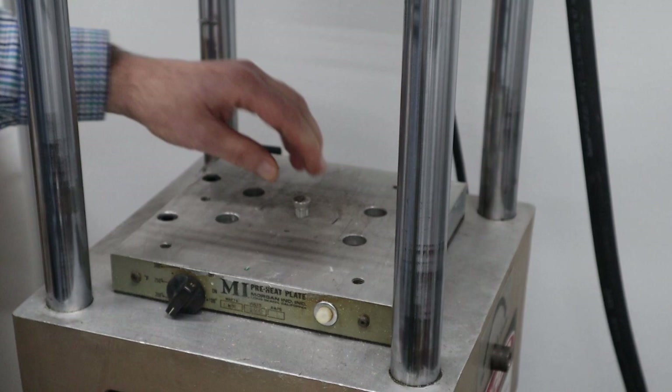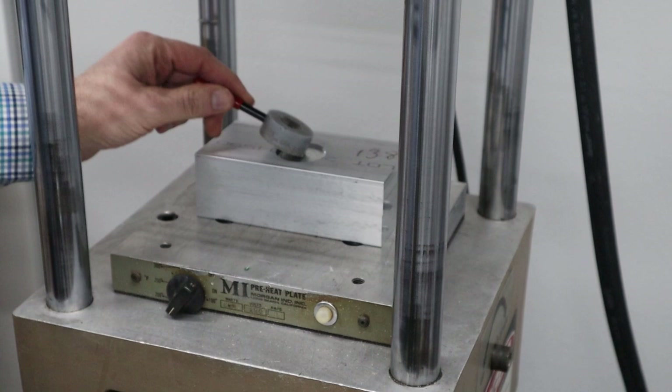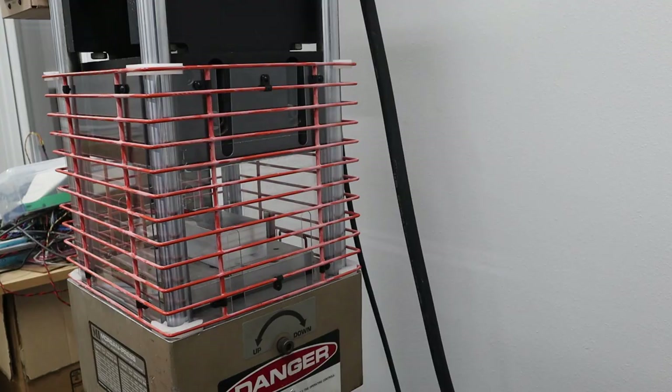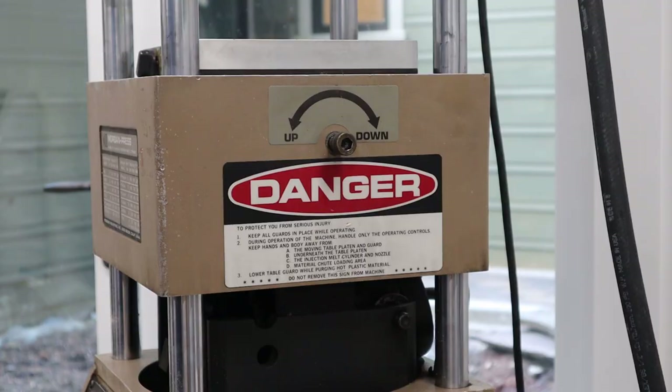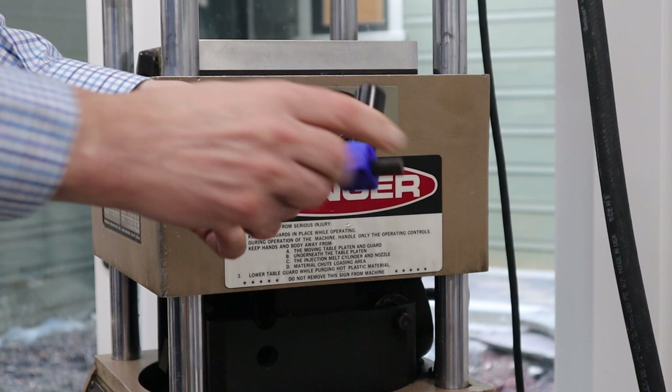If I take my mold and put it on there — perfect, it fits. So I can put the sprue bushing in and now I can adjust the height with the toggle clamp. I need to go up a few inches so I'll release the clamp. To make it easier to move this up and down, I created a 3D-printed part that goes onto a regular hex wrench with a rolling handle.